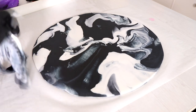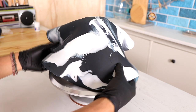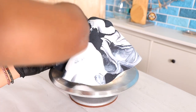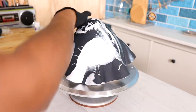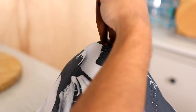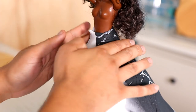I pull away the excess and then just start to drape my fondant over my cake. I ended up liking the backside of my fondant, which is why I turned it over — the colors just look really nice on that side. While I was creating this cake, I was watching Ava DuVernay's *13th* on Netflix, which is a documentary about the 13th Amendment. It's a very powerful documentary if you haven't seen it yet.